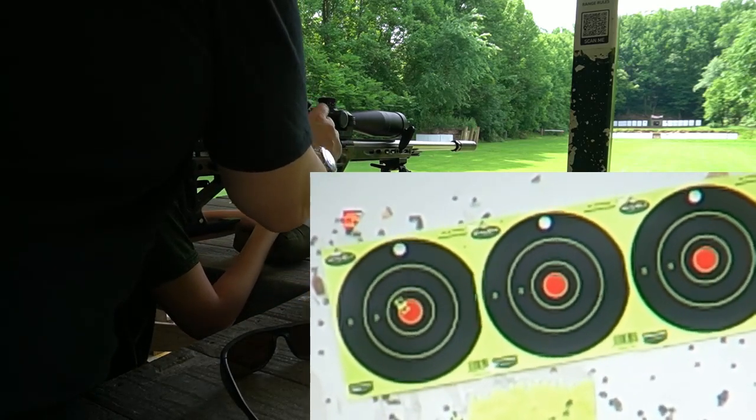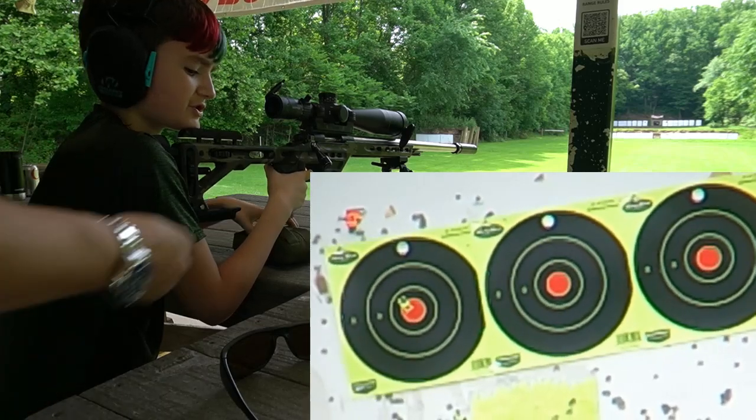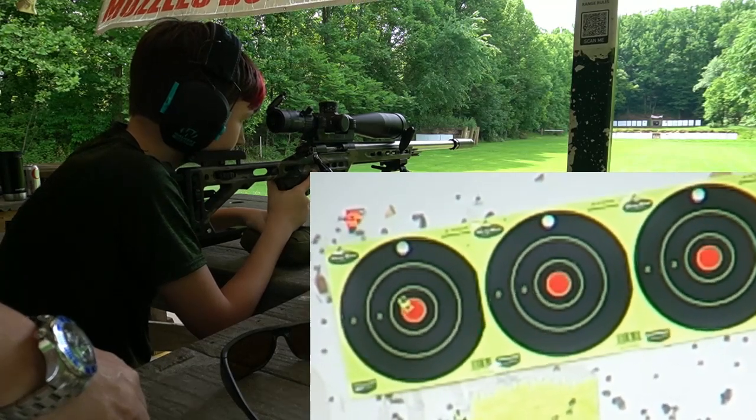You like this caliber? Yeah. Finger off the trigger until you're ready to shoot. This is your fourth one. Just remember, same point of aim — aim small.